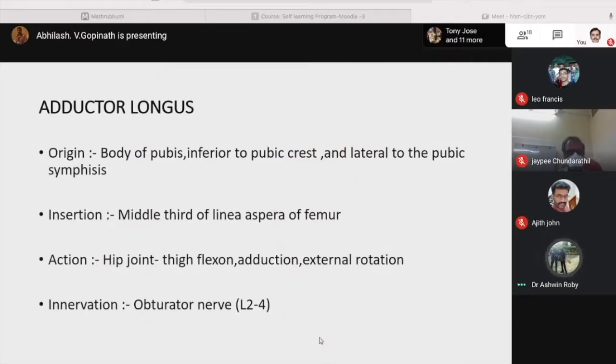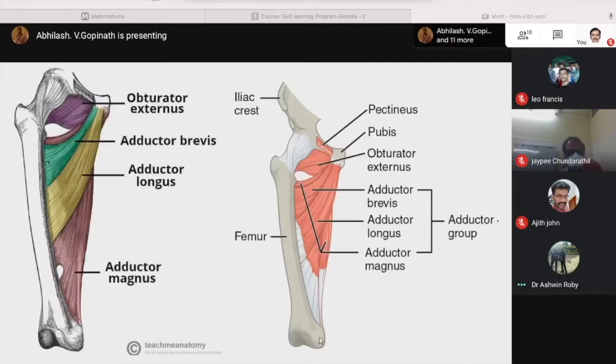Coming to adductor longus. It originates from the body of the pubis, inferior to the pubic crest and lateral to the pubic symphysis, and inserts on the middle of the linea aspera of the femur. Action at the hip joint is thigh flexion, adduction and external rotation. It is innervated by the obturator nerve L2 to L4. The muscle marked in yellow is adductor longus, with origin and insertion on the linea aspera of the femur.